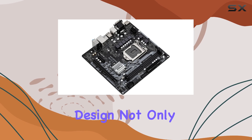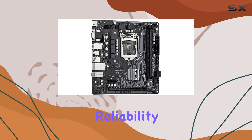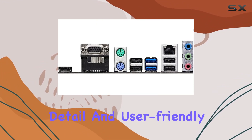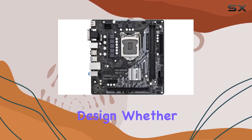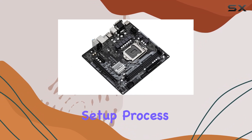The sleek black design not only adds a touch of sophistication to your build but also ensures durability and reliability. Installation is a breeze thanks to OSHROQ's attention to detail and user-friendly design. Whether you're a seasoned PC builder or a newcomer to the scene, you'll appreciate the straightforward setup process.